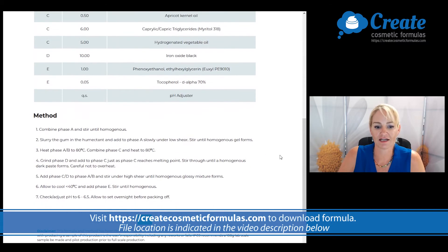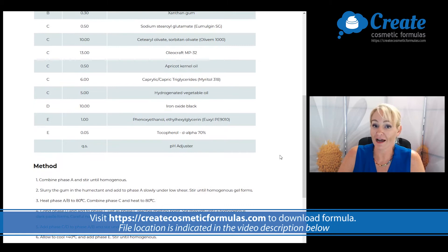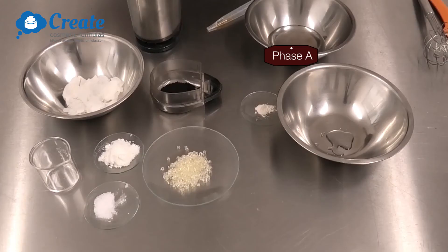Here is my formula and here is my method. Now it's time to head into the lab.